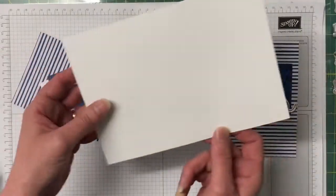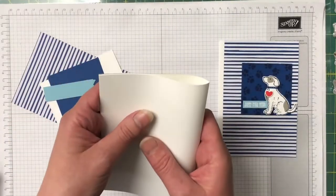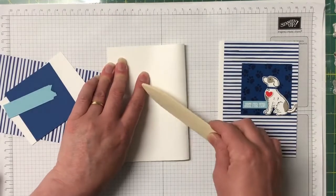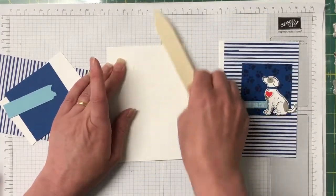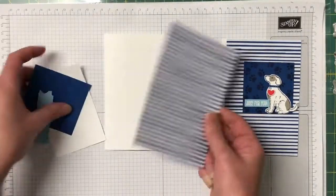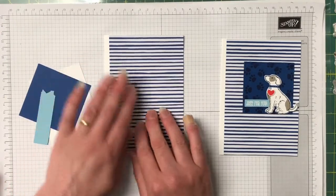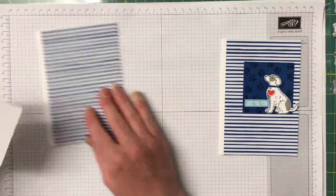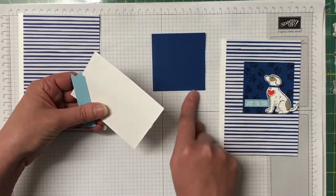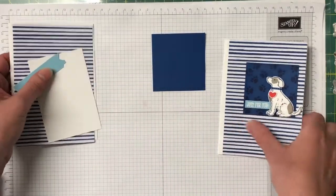We're going to start off with a Whisper White card base — it's half an A4 sheet of cardstock. I've already scored in the middle and we're just going to fold and burnish on that score line. This is quite a simple card, and I like simple cards. I have a piece of the Designer Series Paper in Blueberry Bushel that's going to be popped straight down onto the card. We also have a piece of Blueberry Bushel cardstock that we're going to cut out with the stitched framelit, so let's bring the Big Shot in.